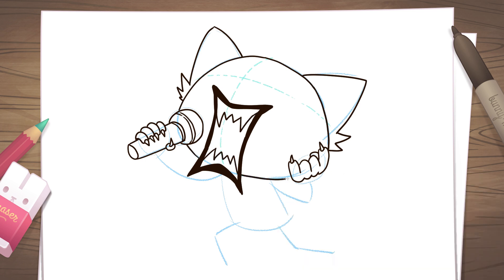Now you can draw in her chin. For the eyes, you want long teardrop shapes that are slightly slanted down. Use the guidelines to help you position them. Draw in the outlines of the eyeliner — they each have sort of three claws at the end.